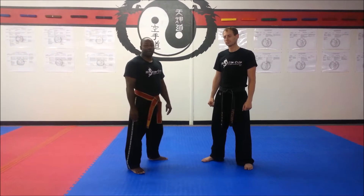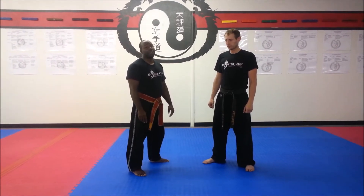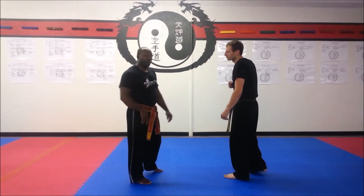I'm Matt Mitchell, Thomas County Martial Arts. Today's technique of the week is an outer wrist lock defense against a lapel grab and a punch. I'm going to do it straight one time, and then I'm going to break it down, and then we'll go from there.